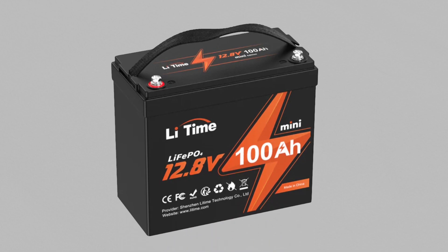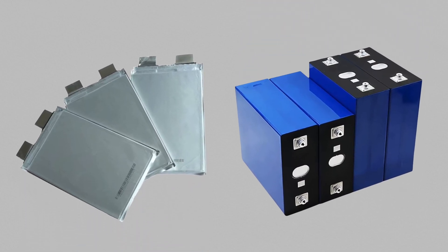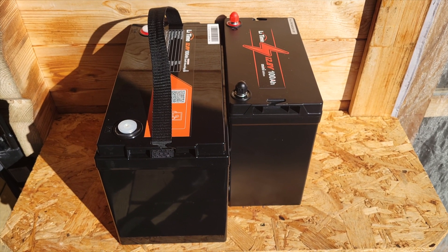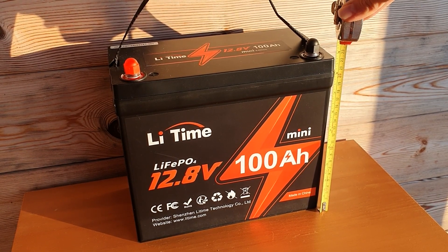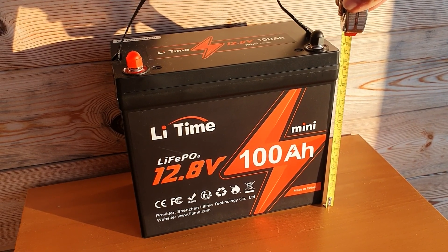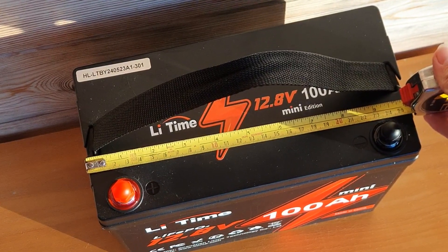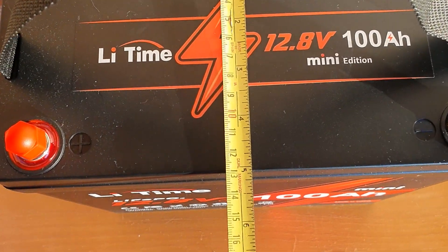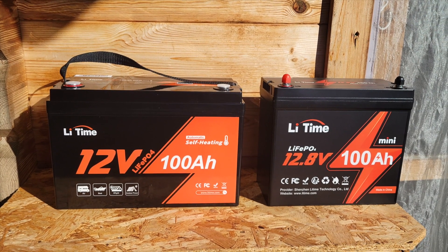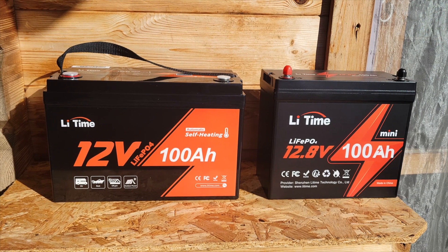Looking at the cell technology, teardowns of the mini reveal they use pouch cells instead of prismatic cells. The pouch cells are similar to what you'd find in a smartphone or laptop — that's why they can pack so much power into such a small space. The dimensions are approximately 23 to 24 centimeters high, about 26 centimeters across, and 13 centimeters in depth. That's about 35% smaller than the Group 31 size, and compared to a lead acid battery it's sometimes three times lighter.